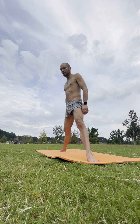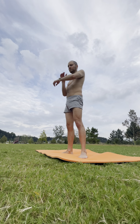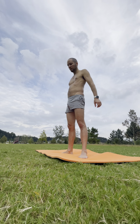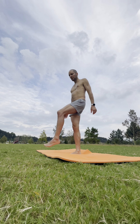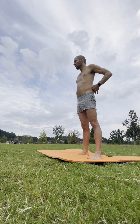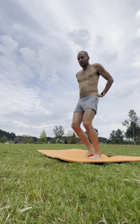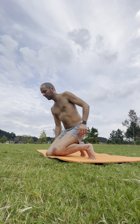Rising up, extending the legs. Shake it out.